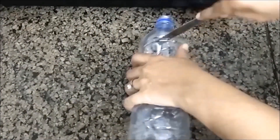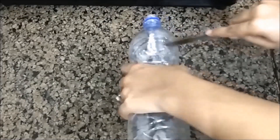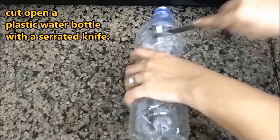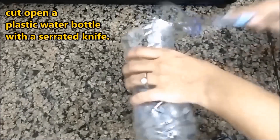Hi everybody, I'm Cheryl and welcome back to my dad's YouTube channel, Blossoms Gardening Tips. In today's video we are going to be making compost in a bottle. First we need to take a bottle and cut the top off.